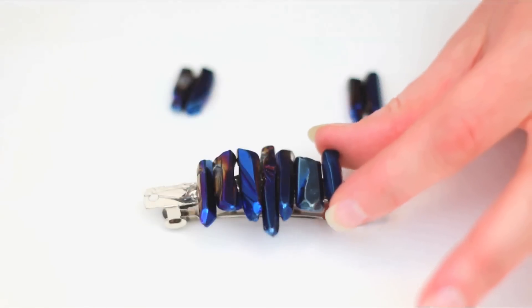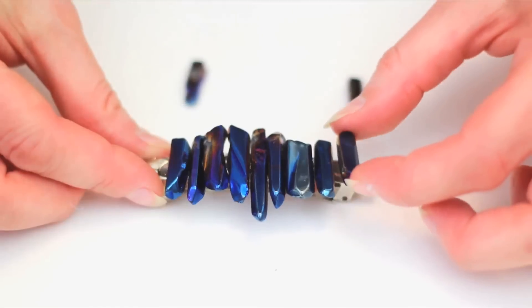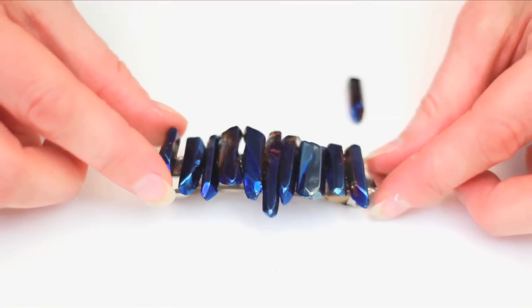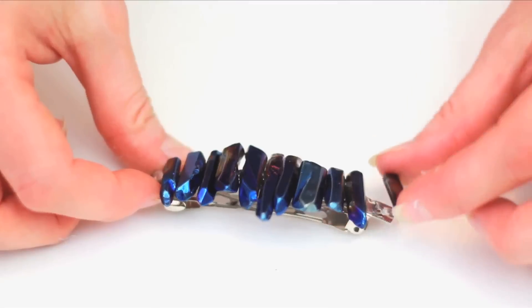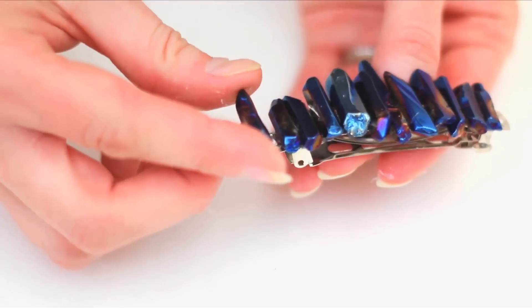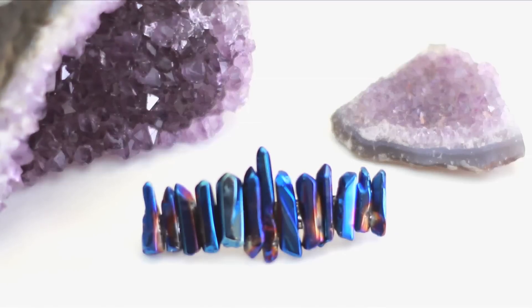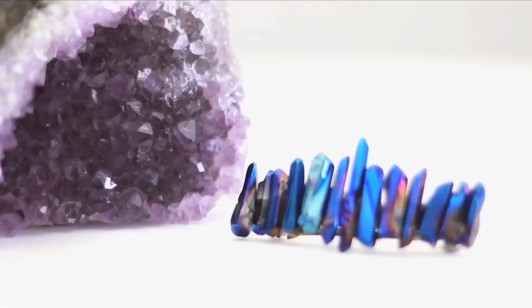Would it be cuter if I had a perfect manicure? Yes, it would. But glue messes it right on up, so this mermaid unicorn will have to deal with naked nails. When your whole clip is filled with beads, make sure the placement is all good to go, then set it out to dry in a well-ventilated space.